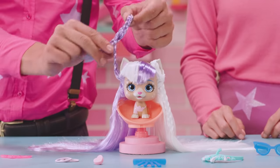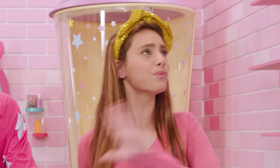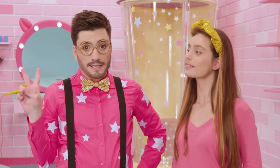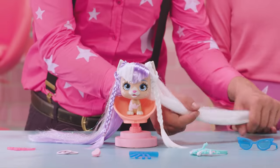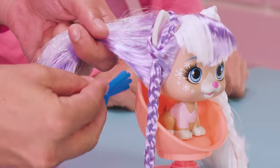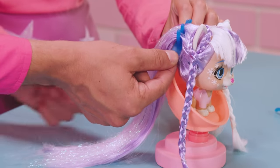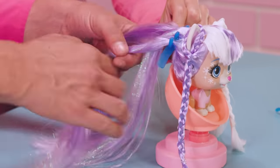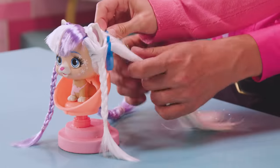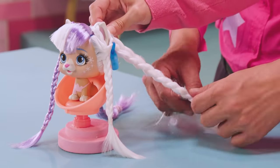If this step seems tricky, remember that you can always ask for help. Preparing a look as a team is much more fun for everyone. And now we divide the remainder of the hair into two parts. The next thing that we need to do is make a braid on each side with the help of our accessory. We place the accessory in the back of her head and we pass the rest of the sections of hair through the circles on the accessory. Wow, those braids look so incredible. That accessory is truly amazing.